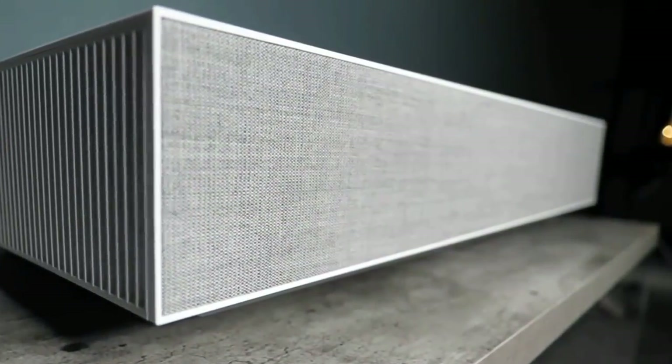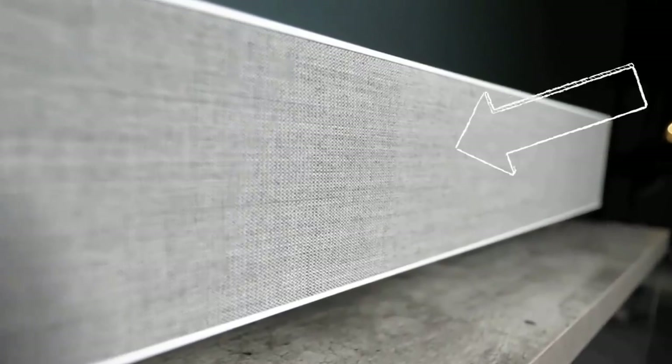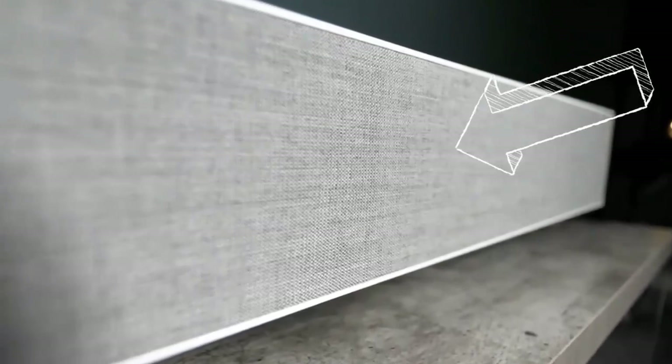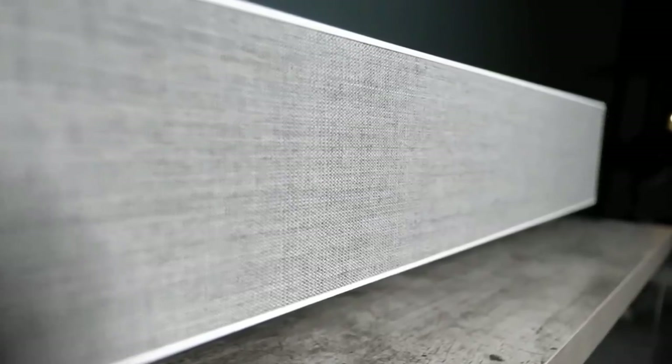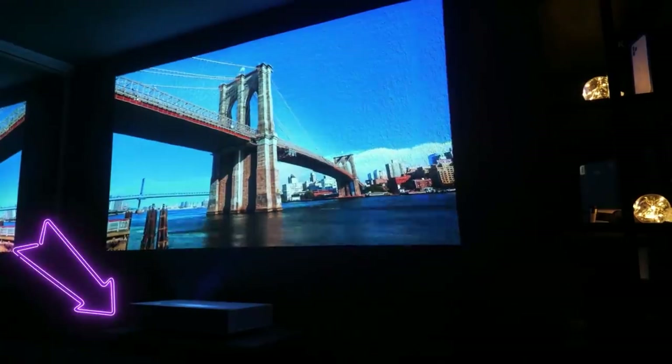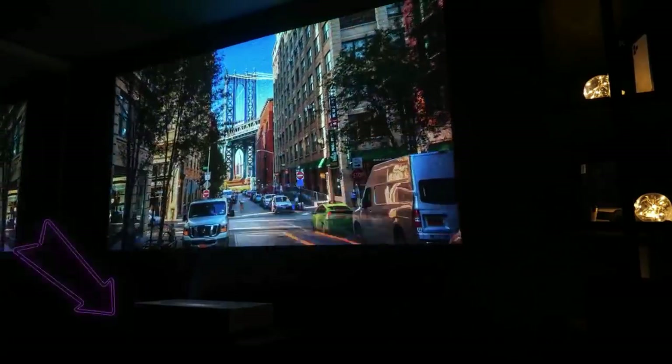There's no need to connect external speakers, as the HU85LA really packs a punch when it comes to sound. Behind the front grey cover are some pretty loud speakers giving you enough sound and bass to enjoy movies and shows without needing external hookups. Most projectors I would recommend an external speaker or sound system, but this one is loud enough that I really don't think you'd need it.